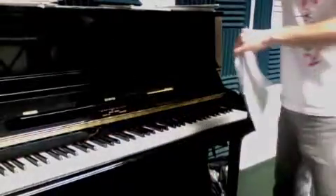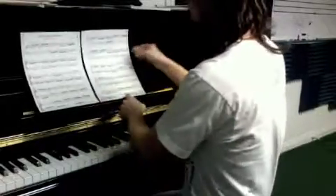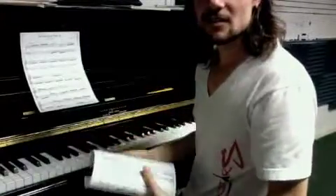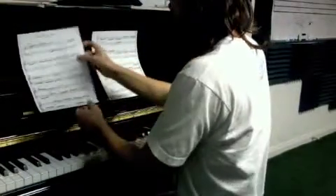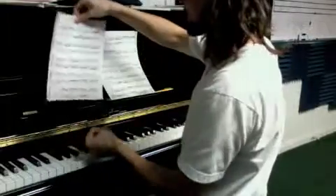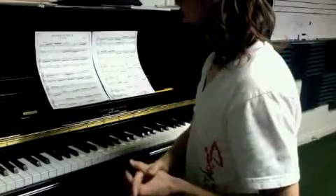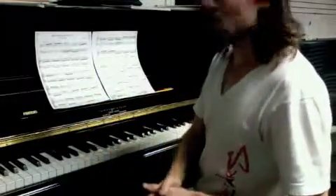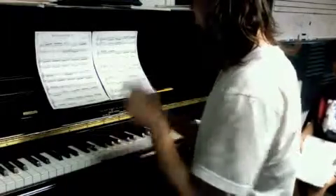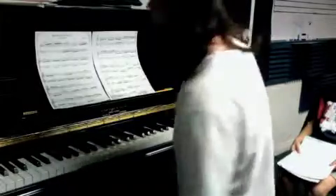All right, so this is Invention Number Four by Bach. The key to this is just like a lot of other songs — it's very important to practice it slowly first. You want to practice the hands separately and get them down first, hand separate. But the big thing about this song is getting the fingers down, so make sure you have the right fingerings and watch the ones that are marked here.